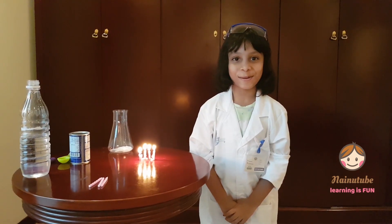Welcome to 9-2! Today I'm doing the coolest experiment. I'm going to show you something.